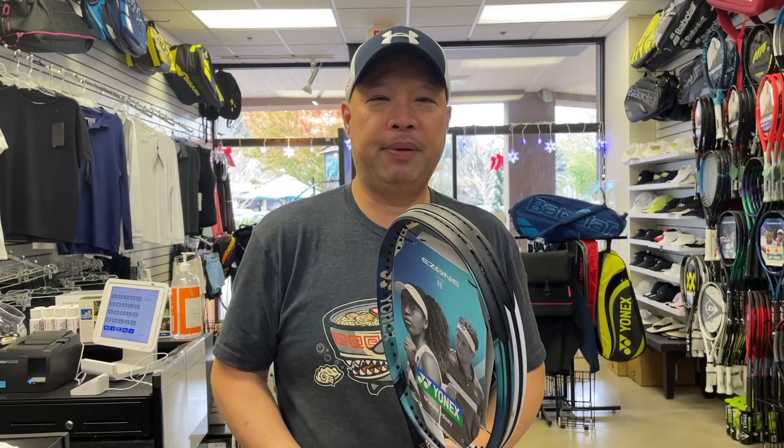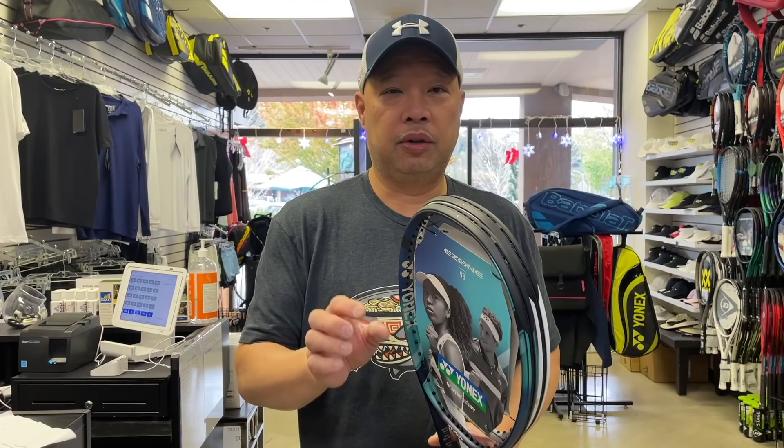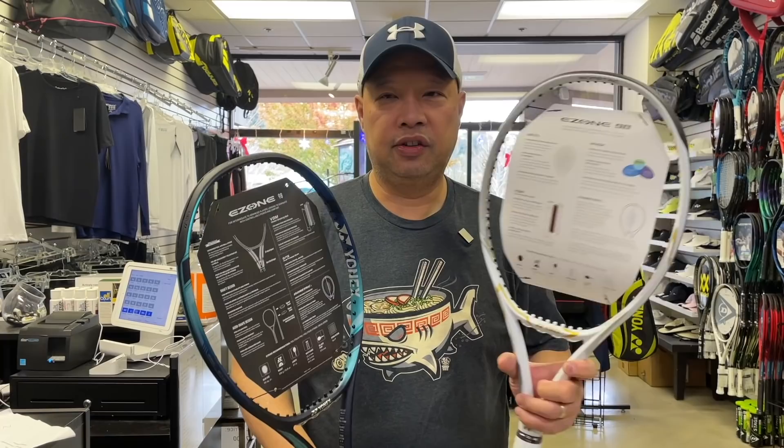So what happens when you slightly thicken your racket? You make it stiffer. What happens when you make it stiffer? You get more power. You get a little more stability. I actually felt that this could have used more power, this version — but that's just me. I mean, it played well as it was. But who doesn't want a little more power? We got a thicker beam all the way through.